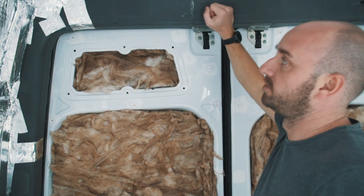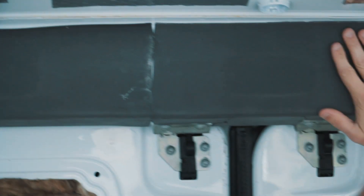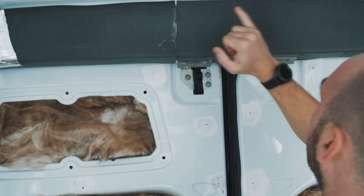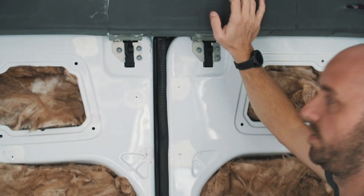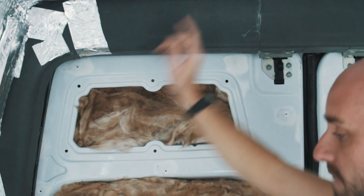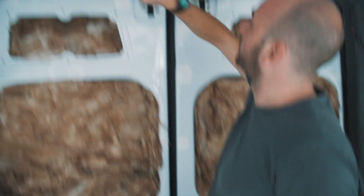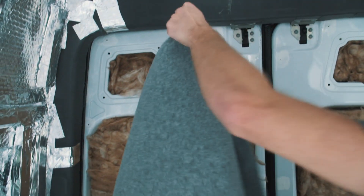Rather than putting it straight onto the bare metal, we've put some foam — closed cell foam. It's 3mm closed cell foam that we bought off eBay for about 20 quid. It's self-adhesive so we stuck that on, and now we're going to spray adhesive on the back of the carpet and onto the foam, and somehow try and get this massive piece on.